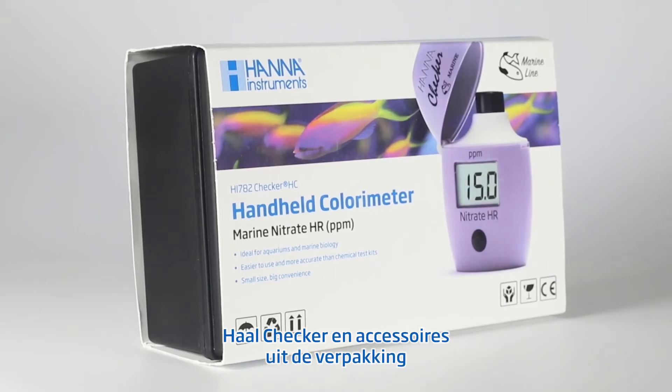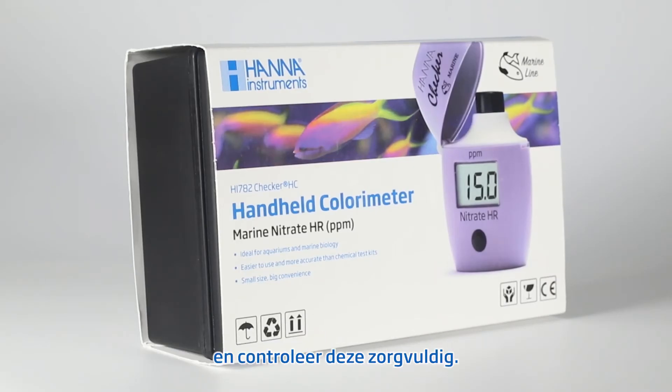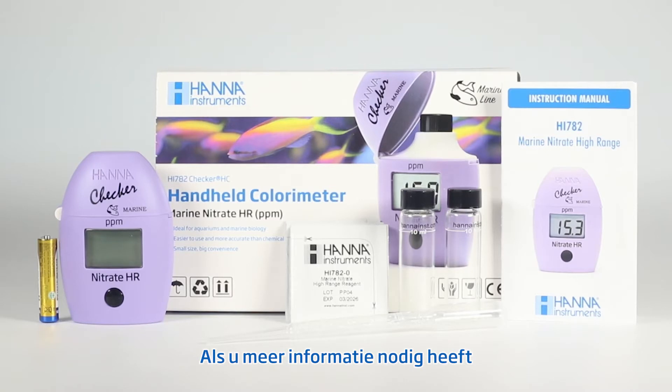Remove the checker and accessories from the packing material and carefully examine it. If you require any further information, please contact Hanna Instruments Technical Support Team.